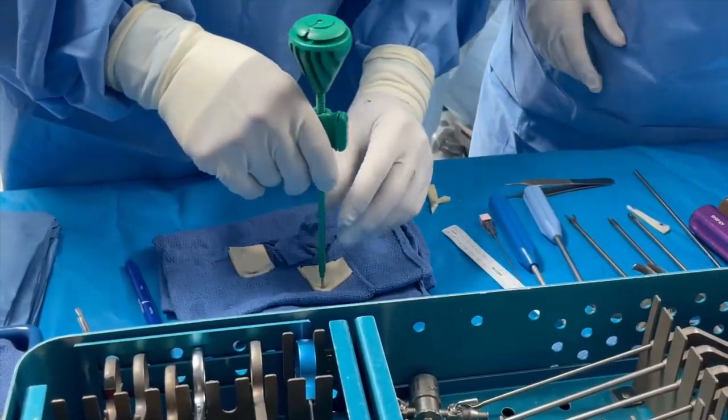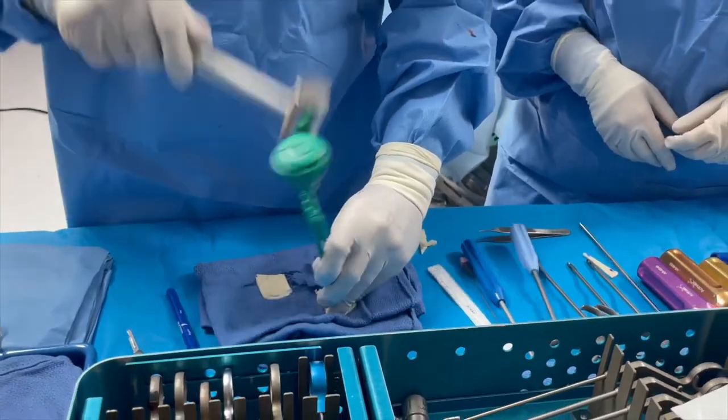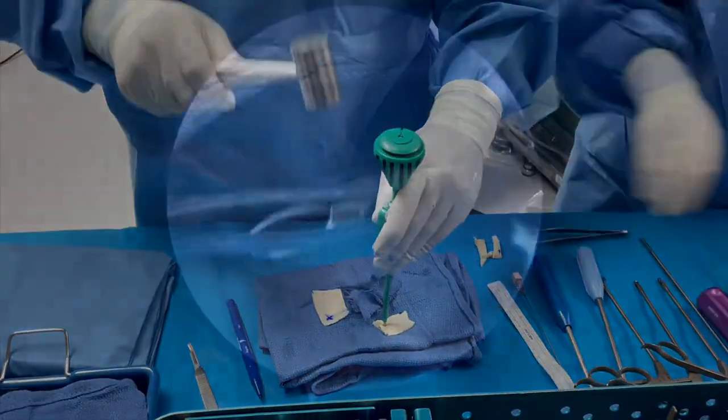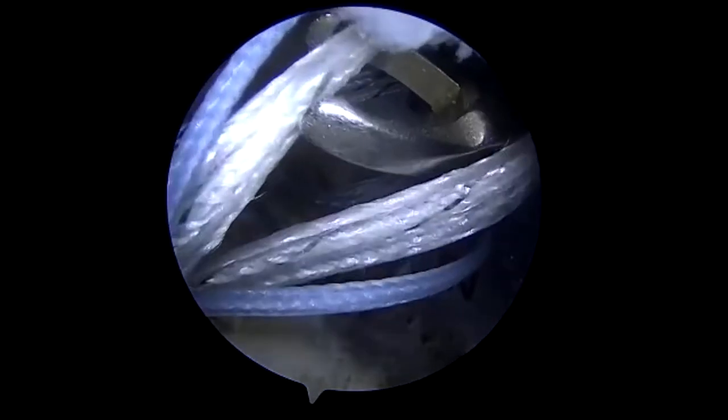We will now, on the lateral side, make entry holes, which later will pass the suture through. This is for the tuberosity side. We are now grabbing the sutures from the glenoid anchors.